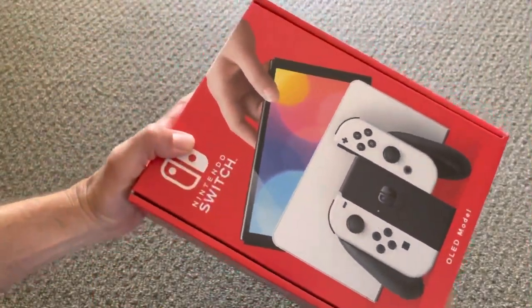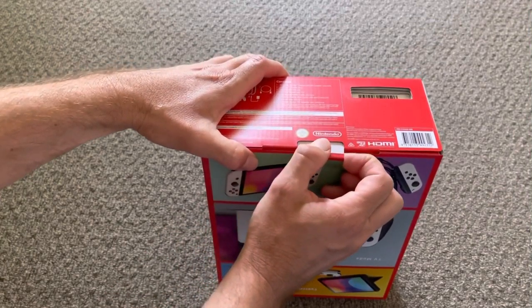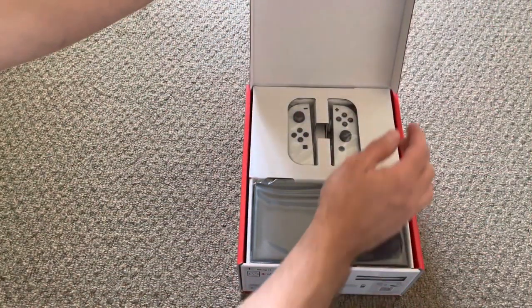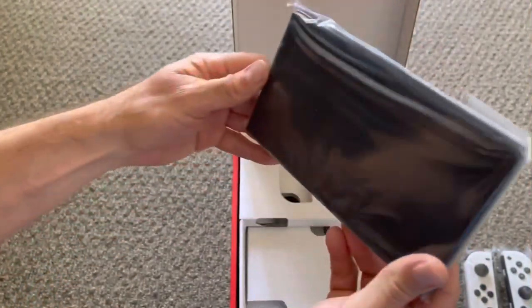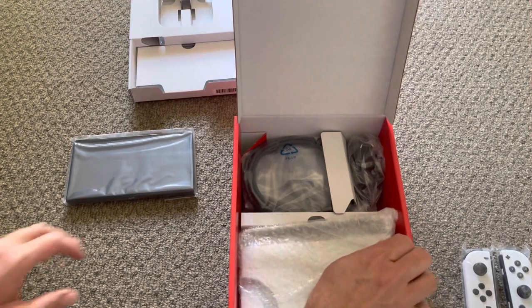It's a much, much smaller box than the original launch Nintendo Switch that I got. And there we are — a white left joy-con and the beautiful OLED Nintendo Switch.